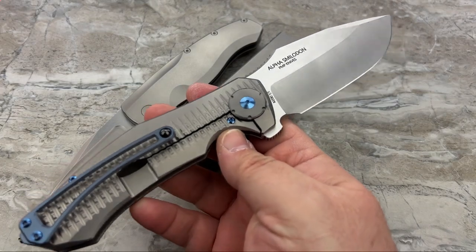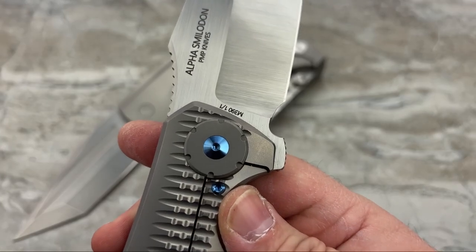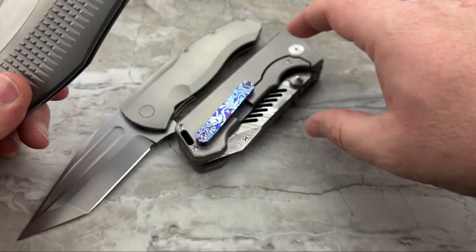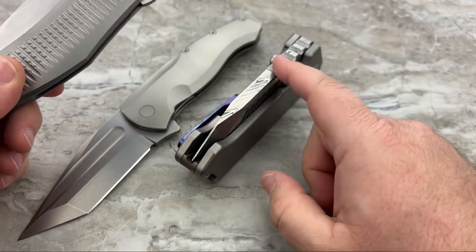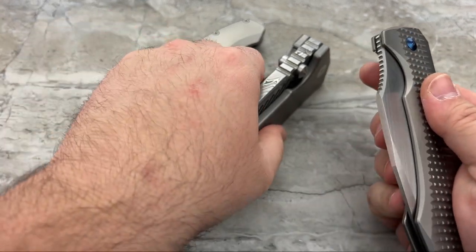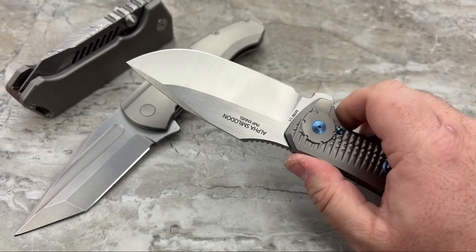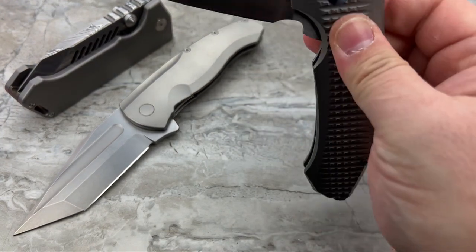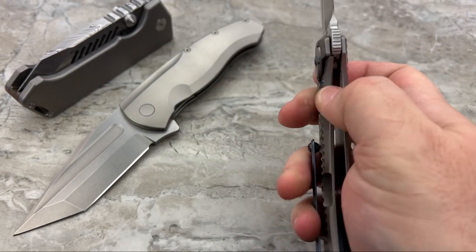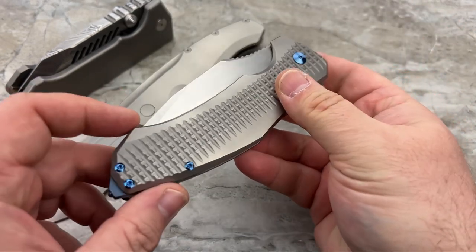Then we have the Alpha Smilodon - another one of their prototypes, one of one. This was such a departure from what I had known with the Alpha Beast - look how slim it is. But in typical PMP knives fashion, it's still overdone - it is a monster. It's huge, yet really surprisingly easy to carry. The action is utterly fantastic. These guys are making what feels almost like $1,000 knives for $250 to $400. It's nutty - beautifully done.